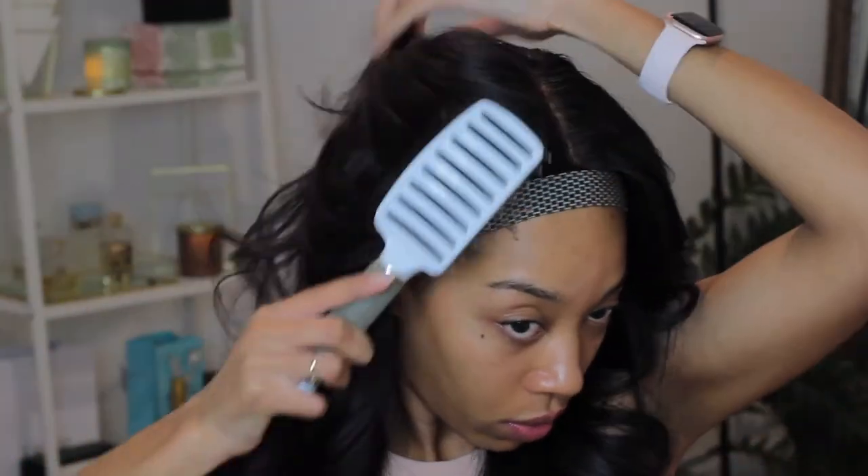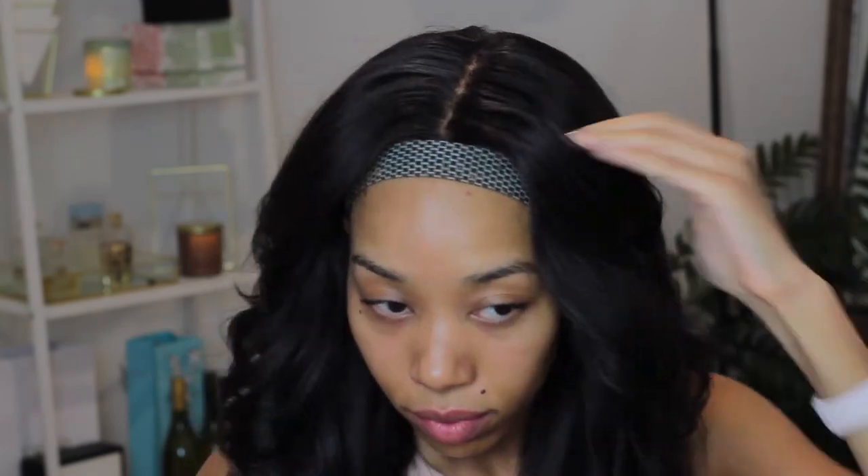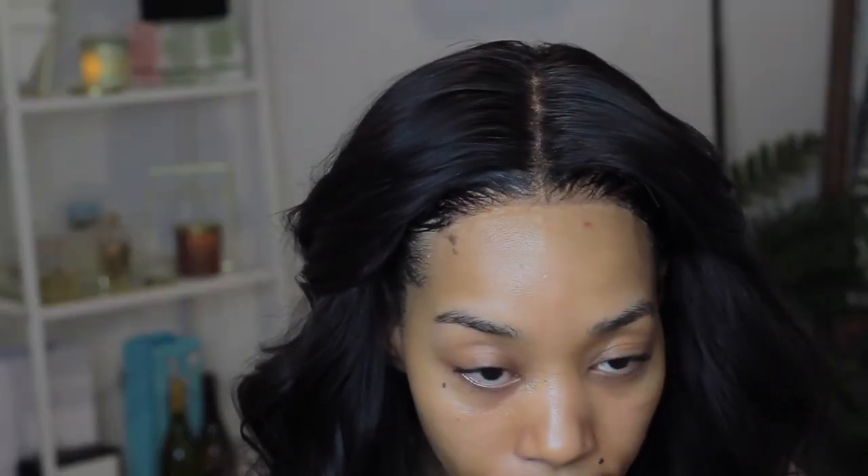So as you can see, it has body, there are waves, and it's not too curly. It's also going to fall a little bit more as time goes on.